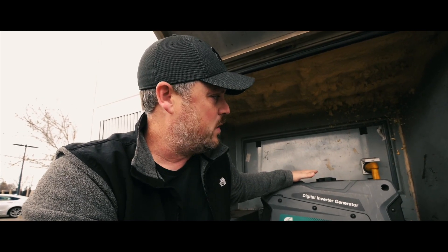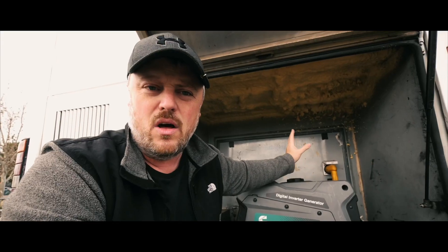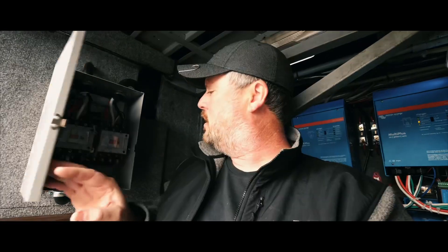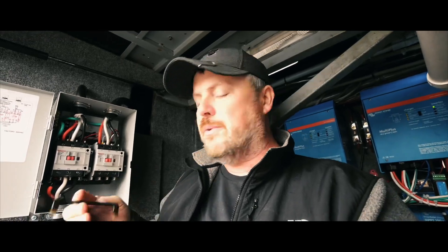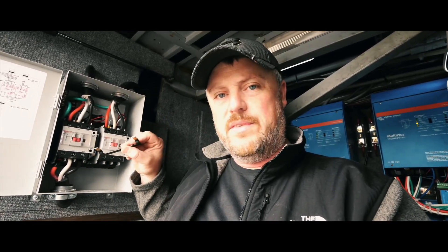When I was putting my system together I had a theory and a thought, and it has worked out. I've got a 50 amp plug over here, and from that 50 amp plug I have full 50 amp wires running from here to my electronic switch in my electrical bay. Here is my automatic transfer switch. What I've done is I've actually removed one leg from this so that it's only feeding one of these wires.